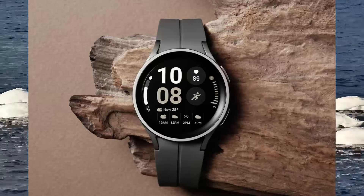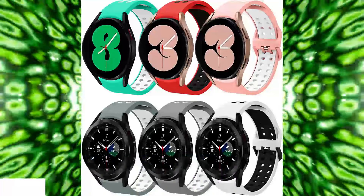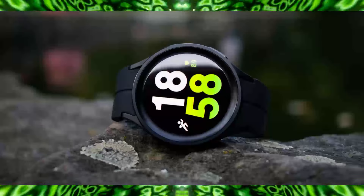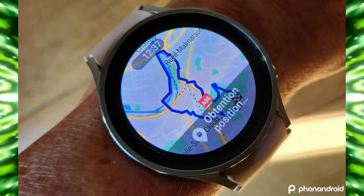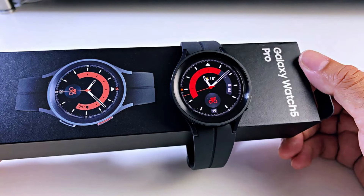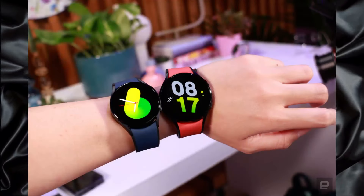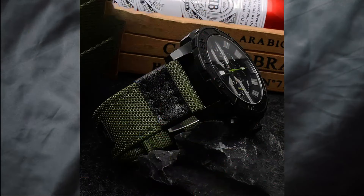Now, let's look at the battery life of the Galaxy Watch 5 and the Watch 5 Pro. When it comes to battery life and charging, there are some key differences between the two. The Galaxy Watch 5 features a 247 mAh battery, which provides up to two days of battery life with typical usage. The Watch 5 Pro, on the other hand, features a larger 375 mAh battery, providing up to four days of battery life with typical usage.